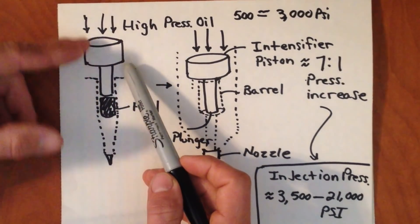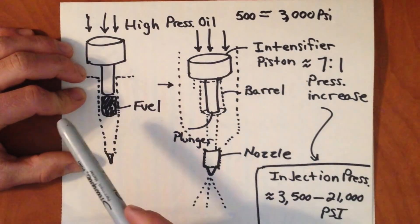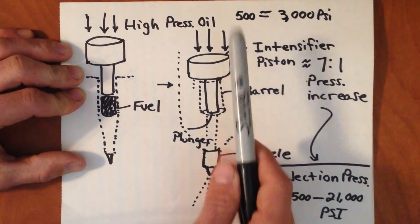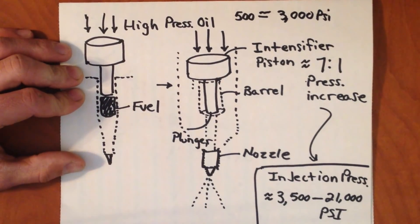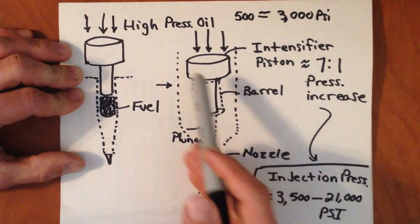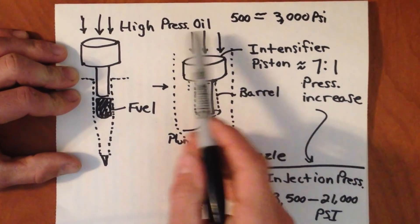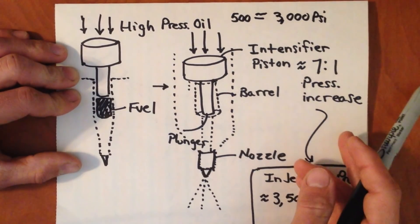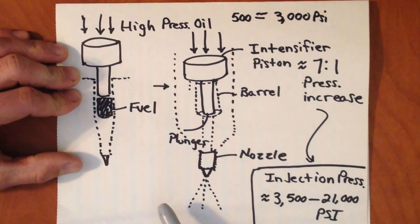The way this works is that typically the injector starts in the upward position. High-pressure oil pushes down on all of this. One interesting thing to note is that the piston the oil pushes on — the intensifier piston — is generally a lot larger than the plunger and barrel assembly that actually pushes on the fuel. What this does is amplify the force that the intensifier piston pushes down on the fuel about seven times. So even though the oil in your high-pressure oil rails ranges from about 500 to 3,000 PSI, a seven-to-one ratio means that fuel is injected at a range between 3,500 and 21,000 PSI.